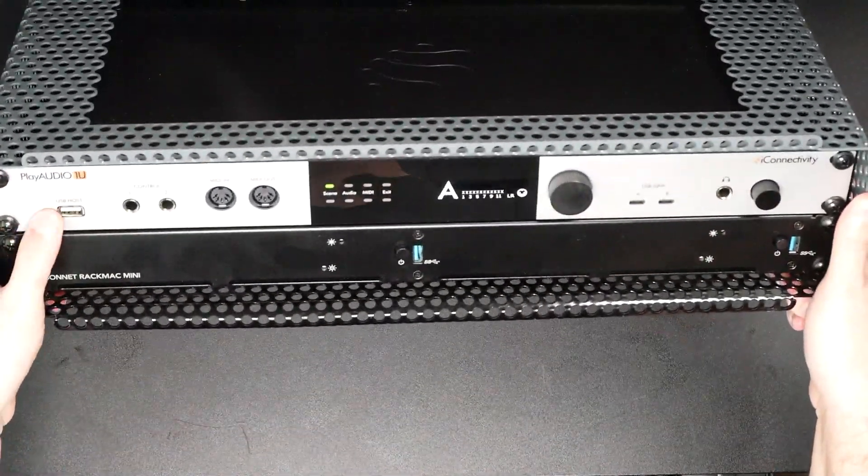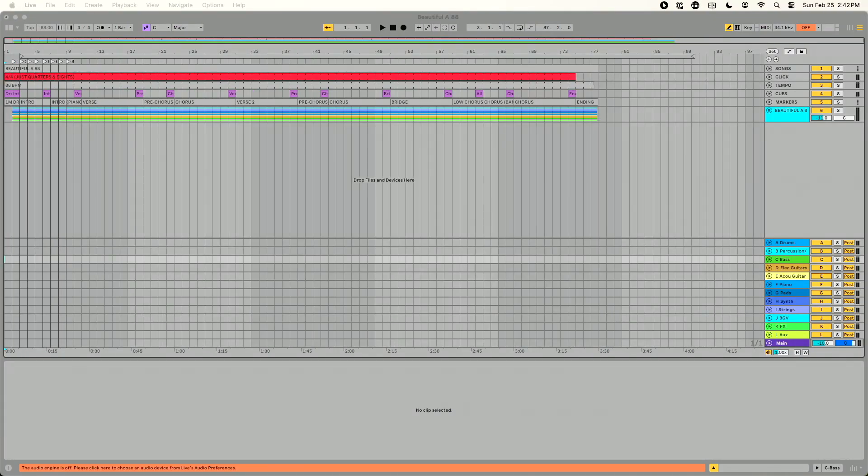If you're doing playback or using backing tracks on stage with your band, what's your plan if something goes wrong — someone trips on a cable, your computer falls off the stage? What the pros know is they need an automatic backup plan. They create what's called redundant playback rigs. With the Play Audio 1U from iConnectivity, we can set up a redundant playback rig using two computers running the same playback session.